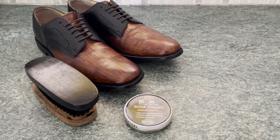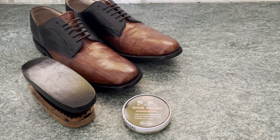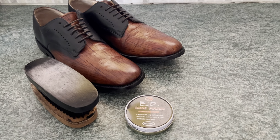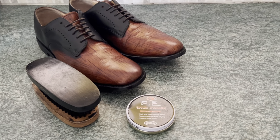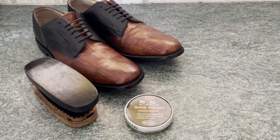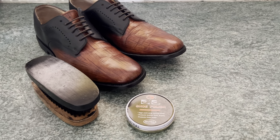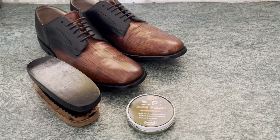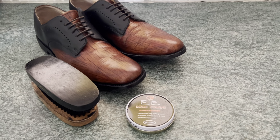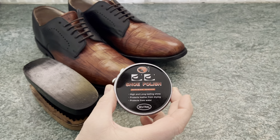Absolutely, yes you can. I'm going to give you a demonstration. These were freshly done only a few days ago, so they're still very delicate, but I want to show you exactly how good the LRC shoe dyes and Restora products are, and the Rawhide dyes are. They're absolutely phenomenal, extremely strong, very hard wearing, and very durable. I'm going to show you that with this neutral shoe polish here.